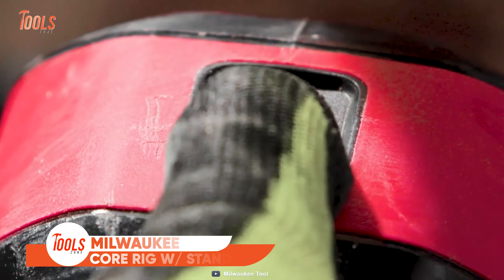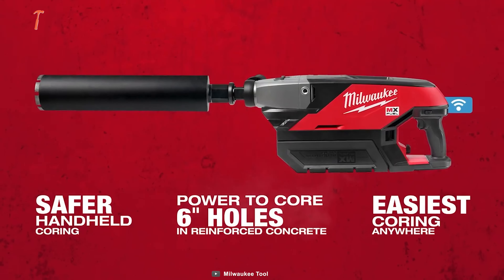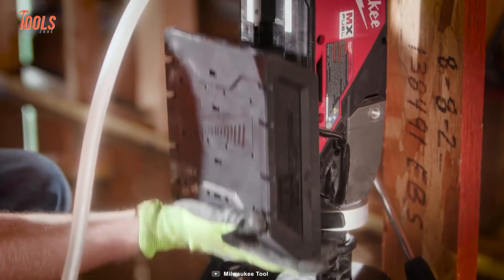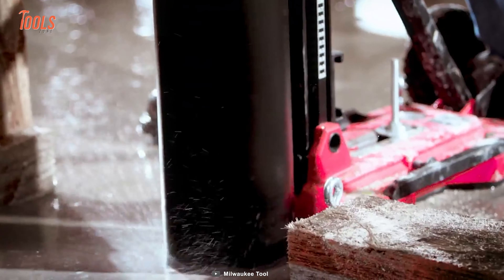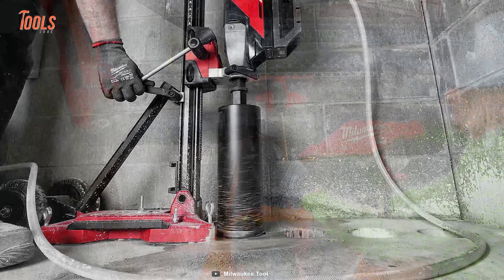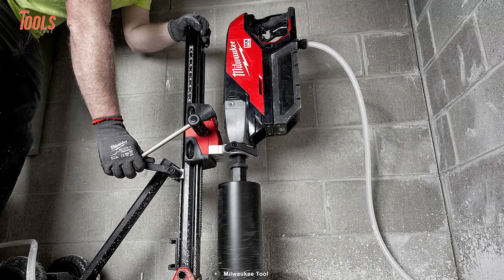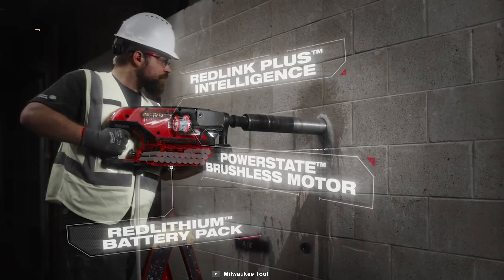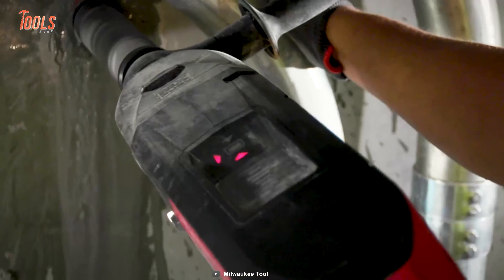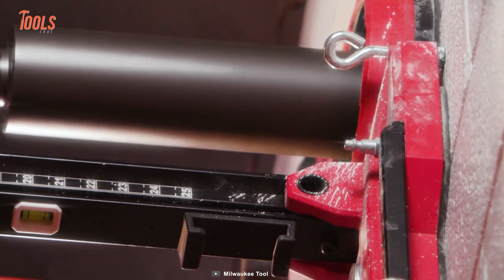Starting off with the all-new Milwaukee Core Rig with Stand, it's a revolutionary handheld core drilling solution designed for unparalleled confidence and control. With patented clutch and auto-stop technology, this newly launched product ensures a safer coring experience, preventing over-rotation and offering maximum control even in challenging situations. Thanks to the PowerState brushless motor, it empowers you to core up to 6-inch holes in reinforced concrete. Featuring an onboard LED level and performance gauge, this cordless core drill allows for efficient,